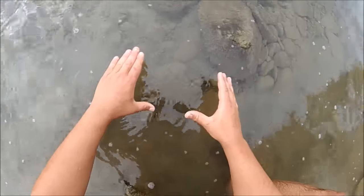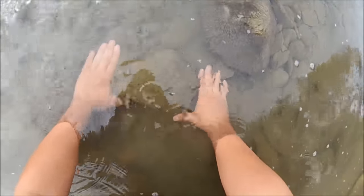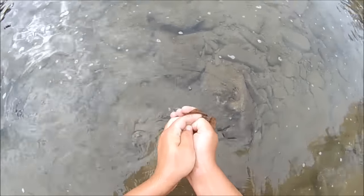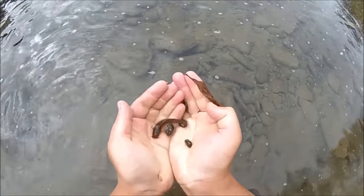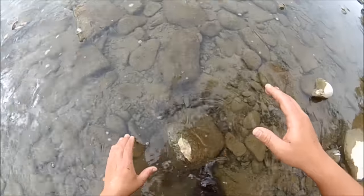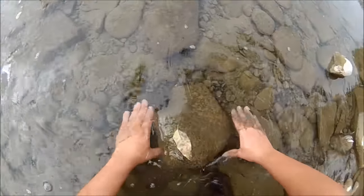I'll show you a real example now. Lay my hands next to the rock, pry them underneath — and I caught a mad tom. Let's see if we can get a crayfish this time.